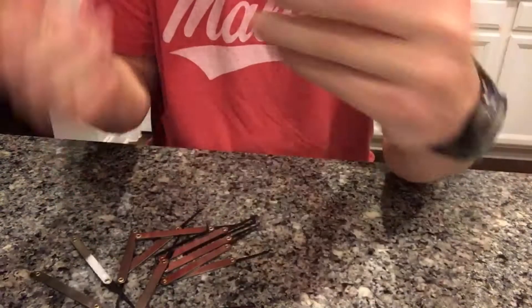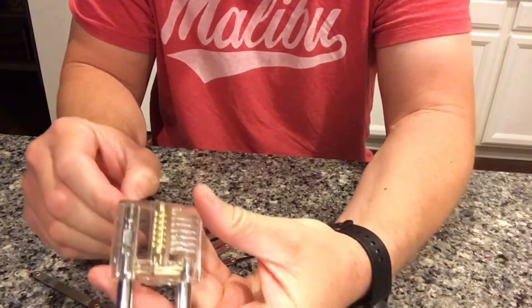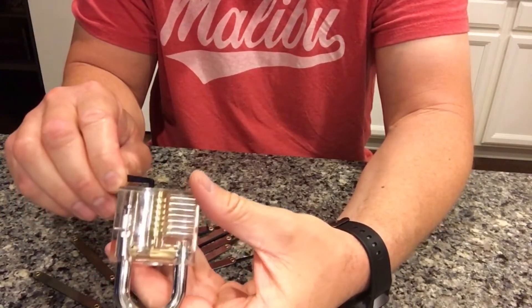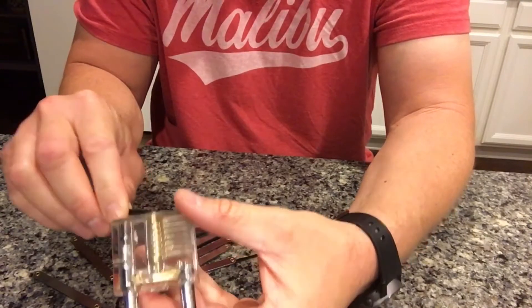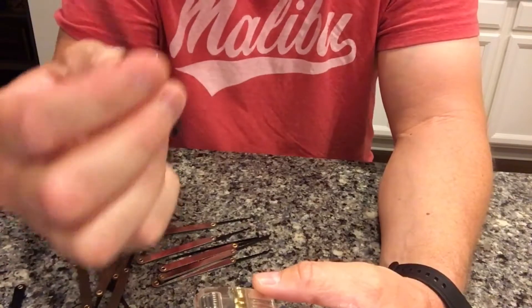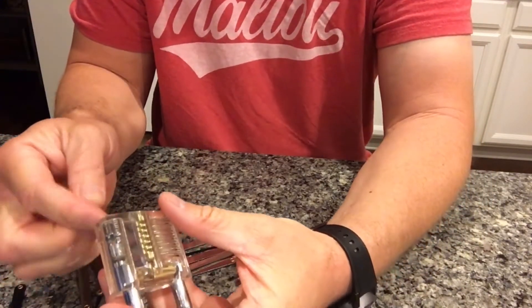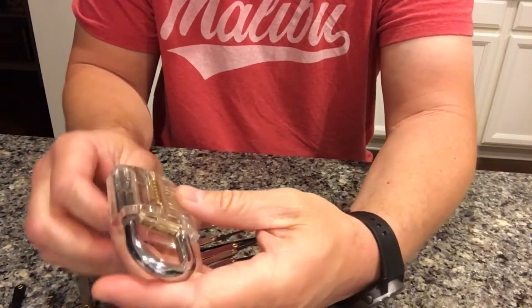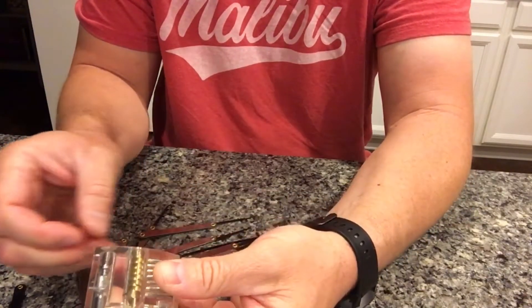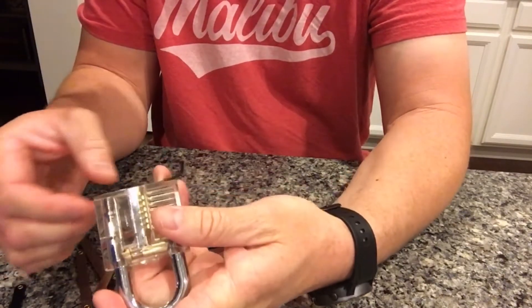Okay, then we throw the key away and we use this as our tension. Is that our tension thing? I know there's a tension bar — this looks like a tension bar. All righty. So I'll put that in there and twist to the right.